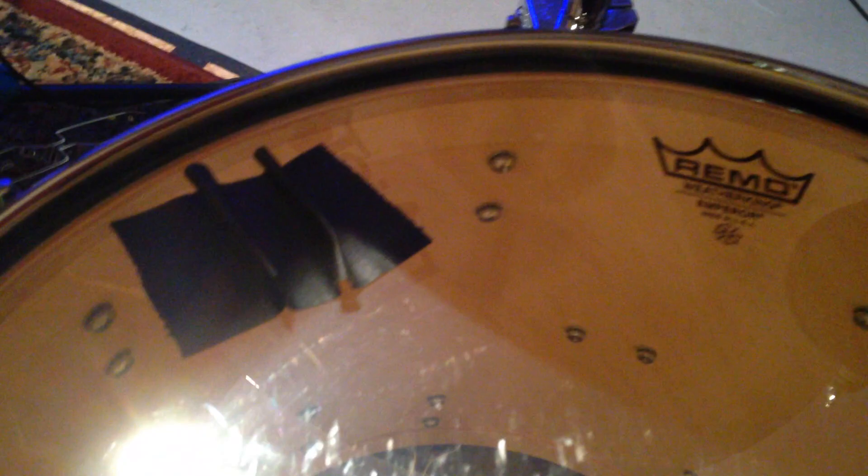The other option, which we all know, is gaff tape. First of all, it looks like crap. Secondly, when you put these things on like this rather than a flat piece, it's simply to add mass — not really to cover more surface.